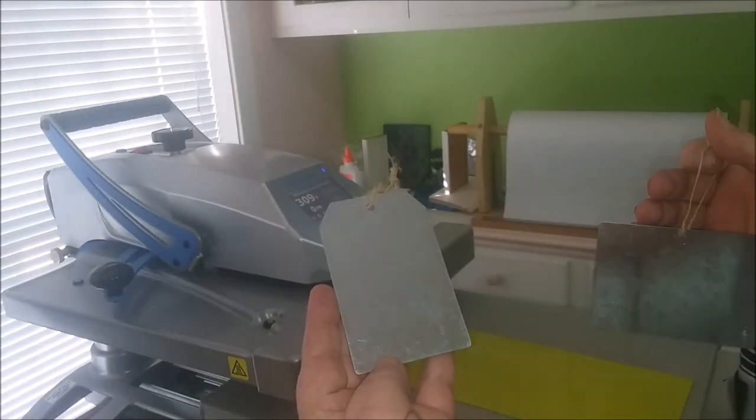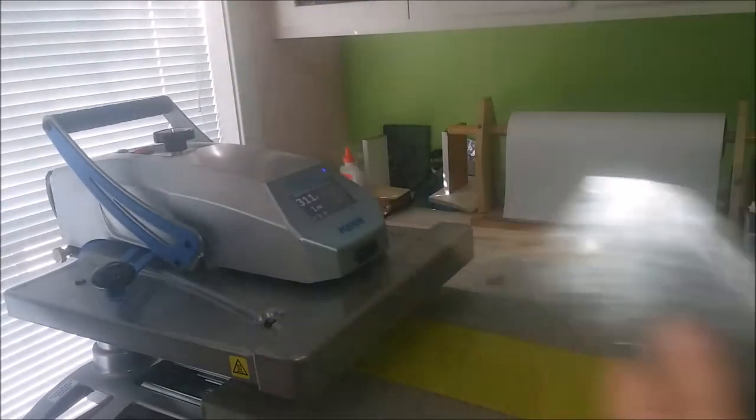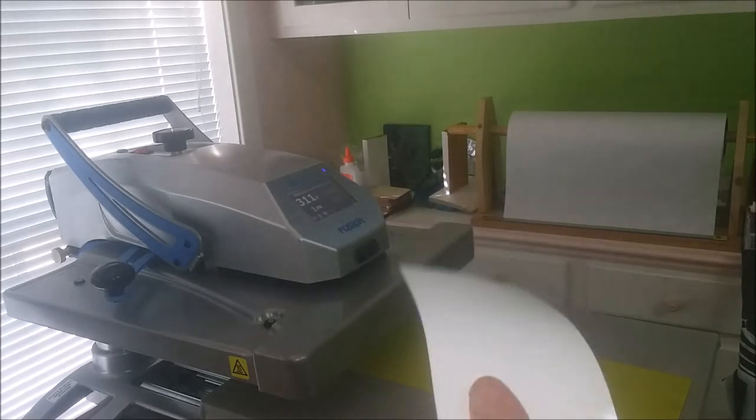Sorry for the glare there. You can get 24 of them for $4.99, so I thought, man, these make cool little ornaments. But how do you sublimate on them? No, they don't sublimate as-is, unfortunately.